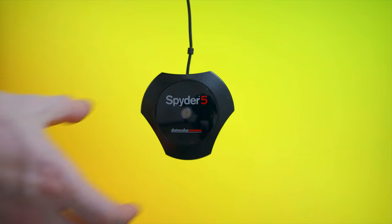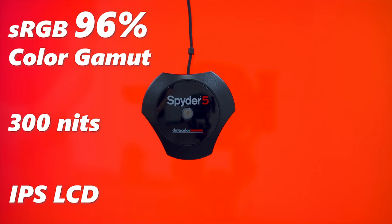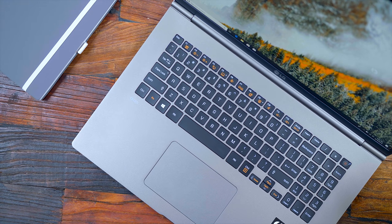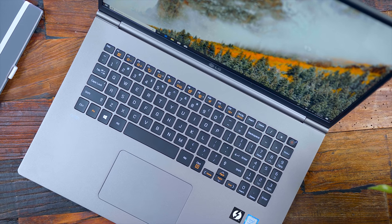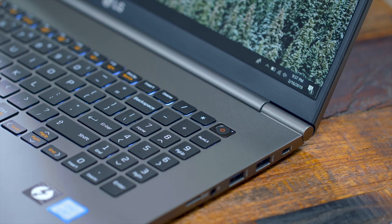We get an upgrade in the actual quality of the screen itself, with sRGB now over 96% color gamut and 300 nits — so a brighter screen with more accurate coloring. The keyboard layout remains unchanged; you still have backlighting with chiclet keys and even a numpad to complement the bigger body. Plus there's the integrated fingerprint reader on the power button — always a fan of that extra level of security.